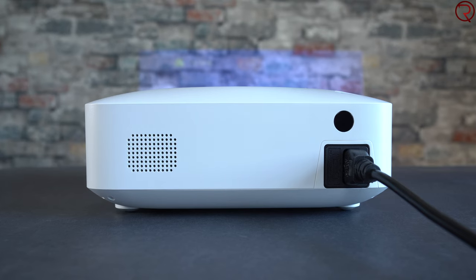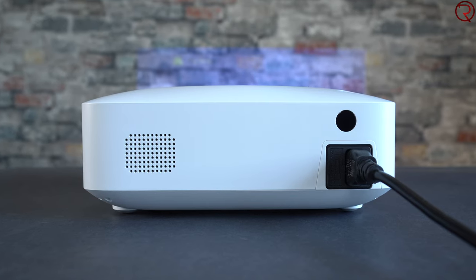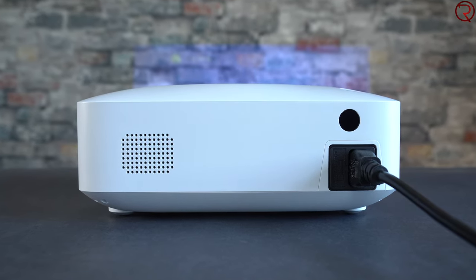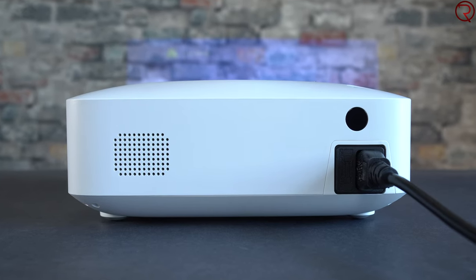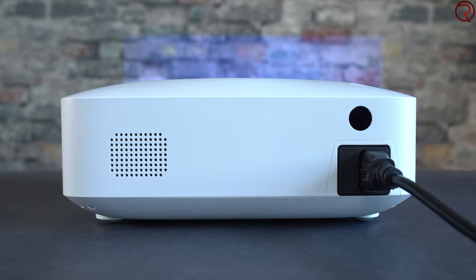On the back we have the plug for the power cable and we also have the holes for the speaker. Talking about the speaker, I want to show you a quick example so you can hear how loud it sounds when using the projector. Of course since the projector will be on, you're also going to hear the fan inside it, so let's check out that quick recording.